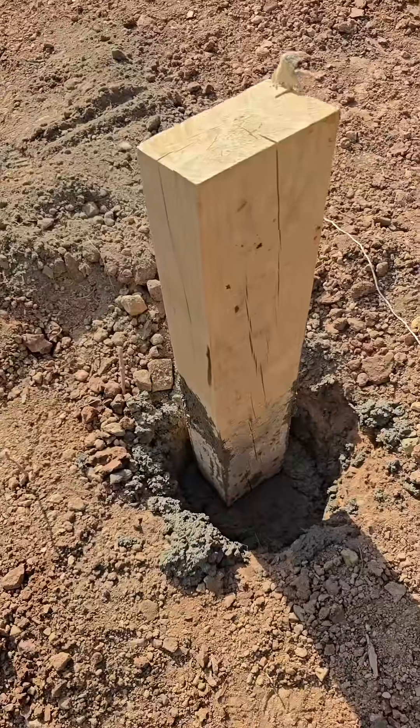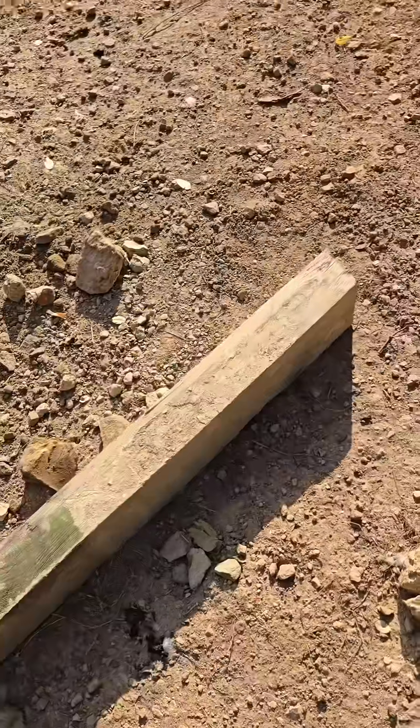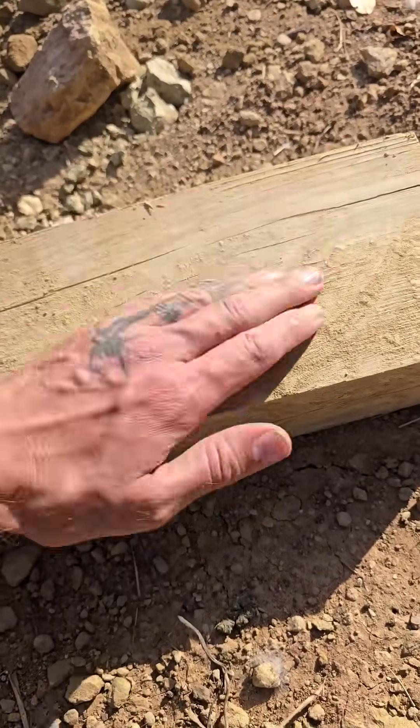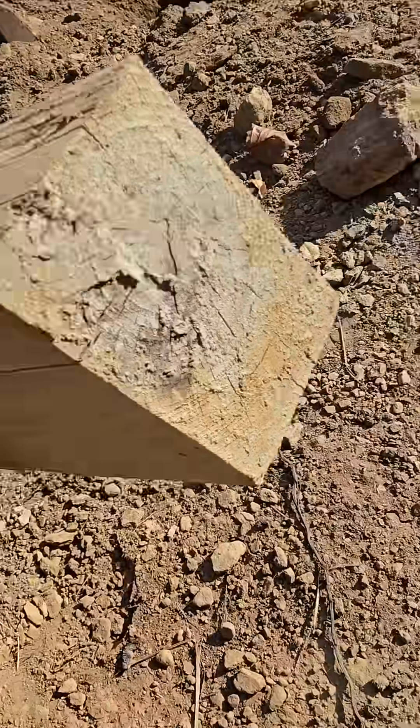I'm glad I took it down. Why am I glad I took the old array down? Because a new one's going up. This array won't be a whole lot different — it's actually in the same place and I'm using some of the same materials, including these posts. I'm kind of amazed after five years, the wood seems like it's brand new, like it just came out of the lumberyard.